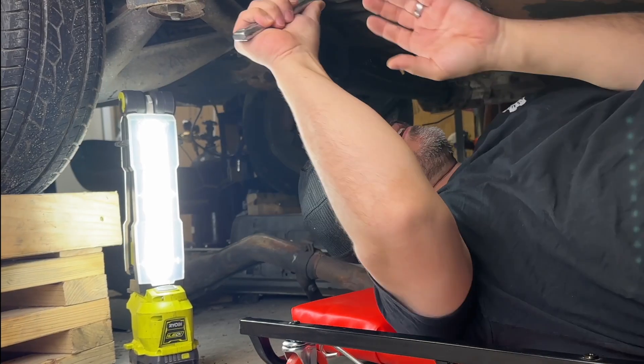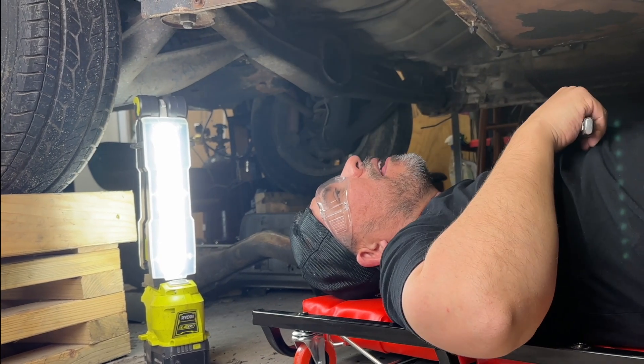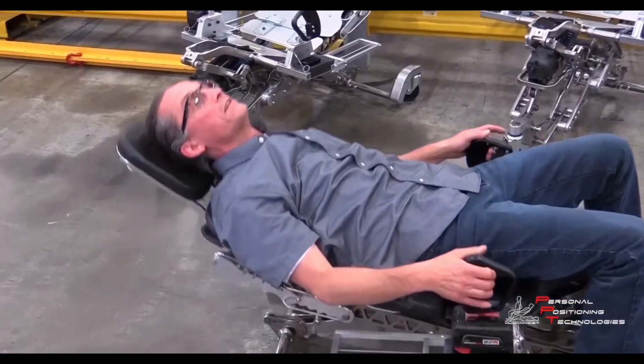You've probably seen one of these, or even spent the day messing up your back on one. But what you really want is this. Although something like that could save your back, it's going to cost you thousands of dollars — so we're going to build one ourselves.